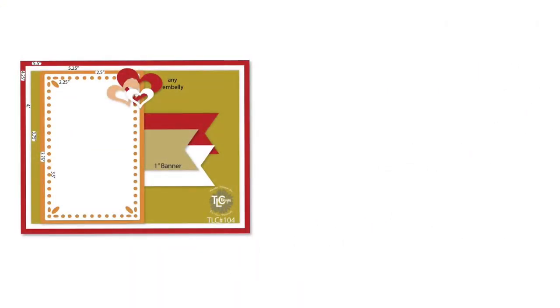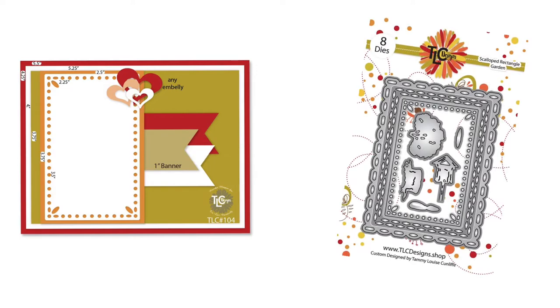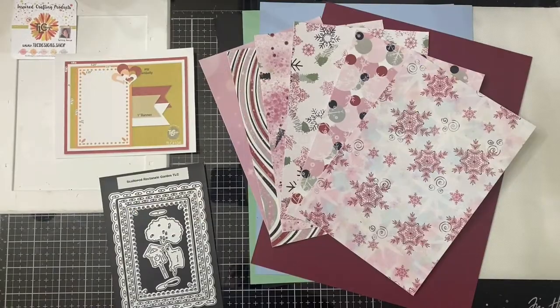Here is the sketch, and it has a couple of rectangle pieces layered on top of a three and three-quarter inch by five inch piece of patterned paper with three one-inch banners. The scalloped rectangle frame die set is perfect to use with this, but if you don't have it you can just use something similar to create the look, or just use your paper trimmer and cut out a rectangle.